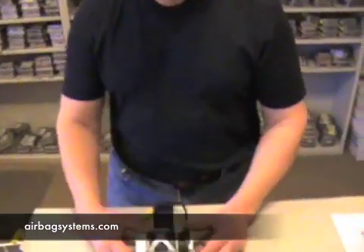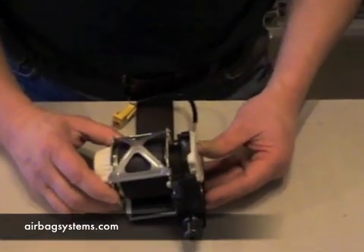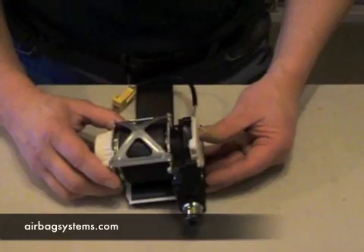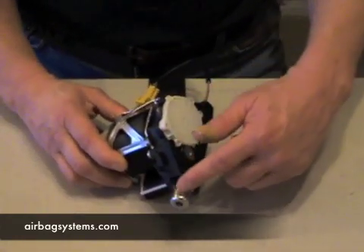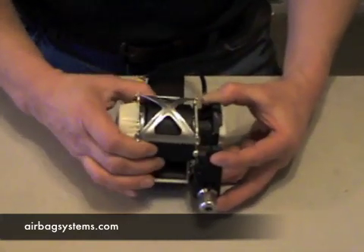I'm going to show you what a seat belt pre-tensioner looks like. This is one we pulled out of a Chevrolet truck. There are several different designs — some of these go in the buckle side of the vehicle, and this one goes on the shoulder harness. The seat belt pre-tensioner is this black piece right here, which is the explosion part that winds the seat belt up in this particular vehicle.